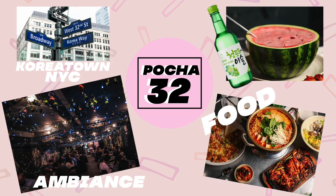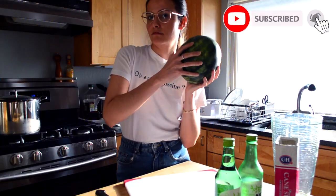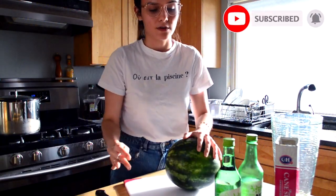Bocha 32 is a Korean pub located in the epicenter of Koreatown Manhattan. Its popular and unique inside decorations of lights and tables resembles a similar feeling as if you got transported to Hongdae, Seoul. It serves authentic and delicious Korean food and drinks. If you're ready to do this watermelon soju with me, let's get started.